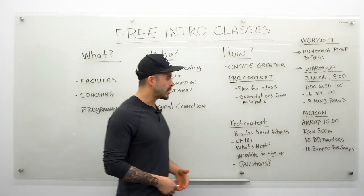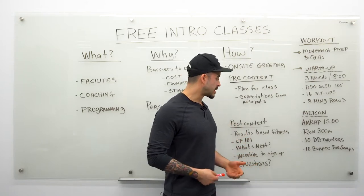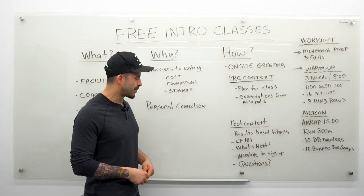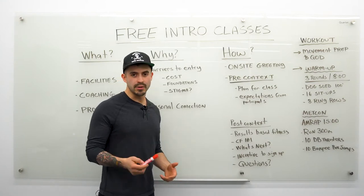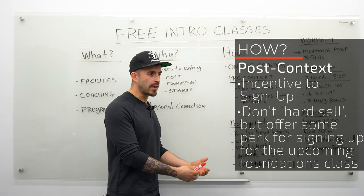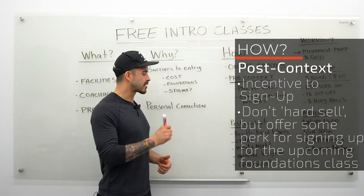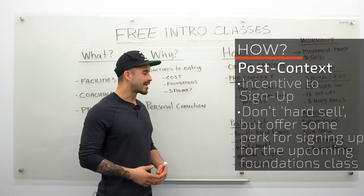Next, we do a quick CrossFit 101: monostructural cardio, weightlifting to pick up something heavy effectively and safely, and basic bodyweight movements. Ultimately, CrossFit is physical education for adults — the class you wish you had growing up. Then we talk about what's next: how foundations works, any additional classes the gym offers, and some incentive to sign up. I'm not a hard-sell guy, but you want to give people the opportunity to sign up right then and there. If foundations starts in a week, offer something like a 15% discount on foundations if they sign up today — this prevents people from going home, thinking about it for two weeks, and losing momentum.